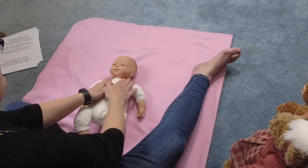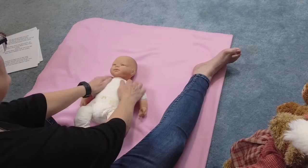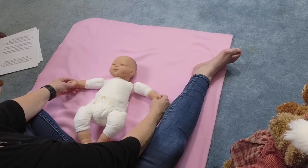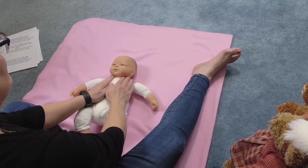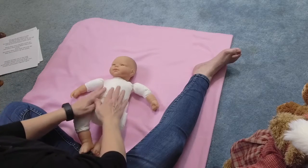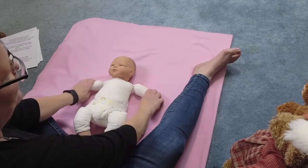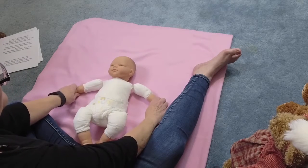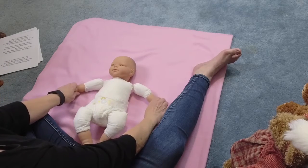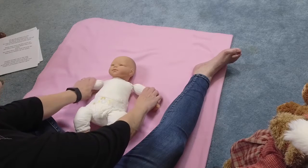Now we're going to do gentle pressure — no pressure up, just touching. Gentle pressure down the arms. Give a little tug. Gentle, no pressure up, just run your hands up. Remember what I talked about: gentle pressure only down. No pressure up, gentle pressure down. Then gentle pressure down the arms. Give a little tug. Gentle pressure. Tug. Gentle, gentle.